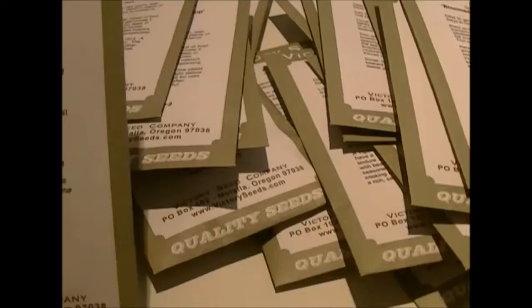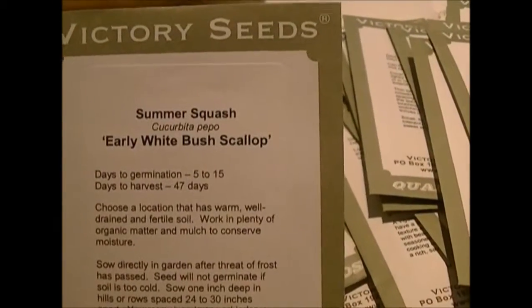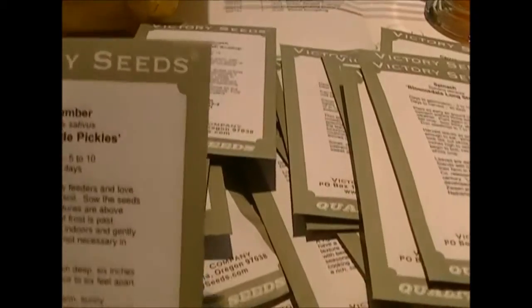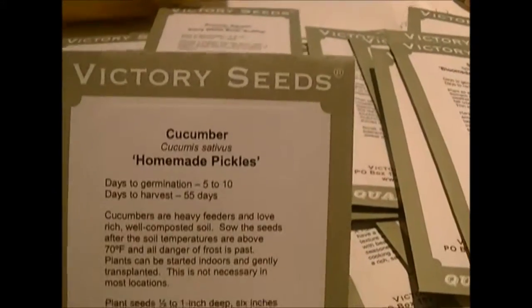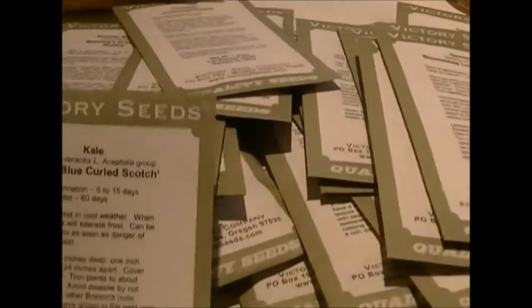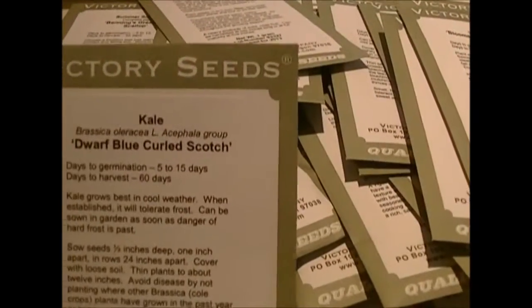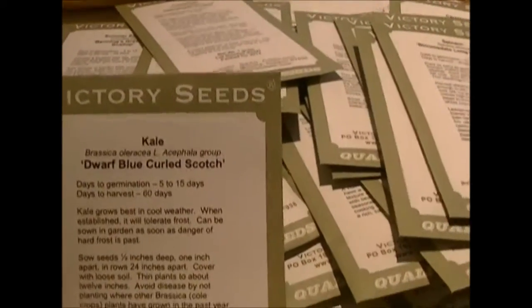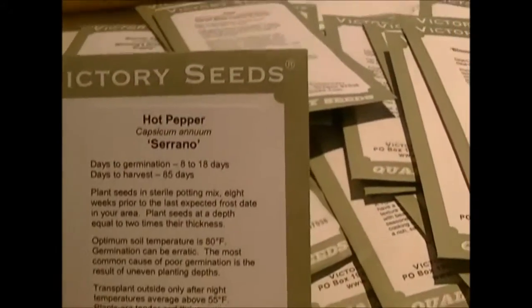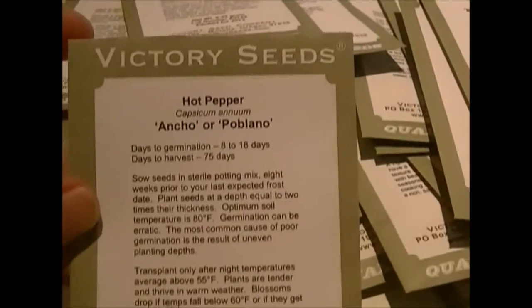I got yellow bush scallop squash — kind of like pattypans, the yellow ones — and the green tint variety as well, plus the white scallop. People around here in Pennsylvania buy these to decorate outside their houses, so I could always sell them if I need to make back some money for seeds. I got kale mainly for my chickens, but I also have a juicer coming and I'll use the kale in juice drinks. I got serranos and poblanos for my chilies.